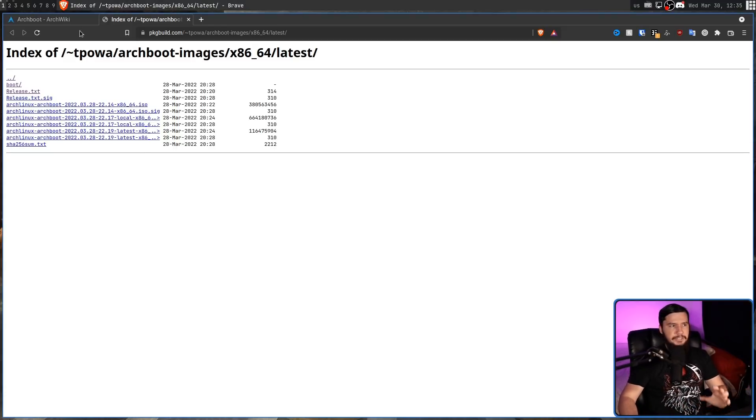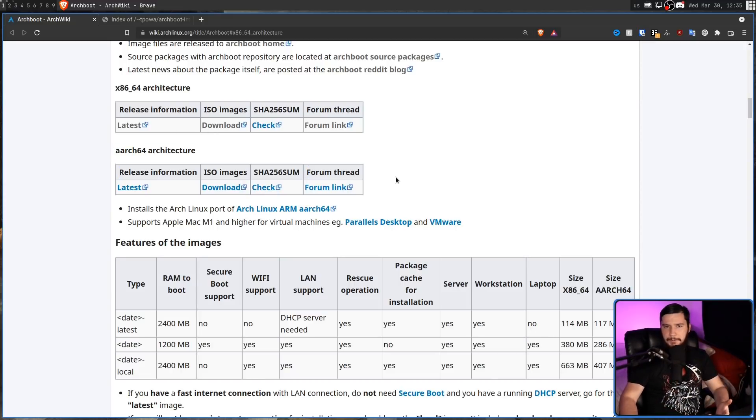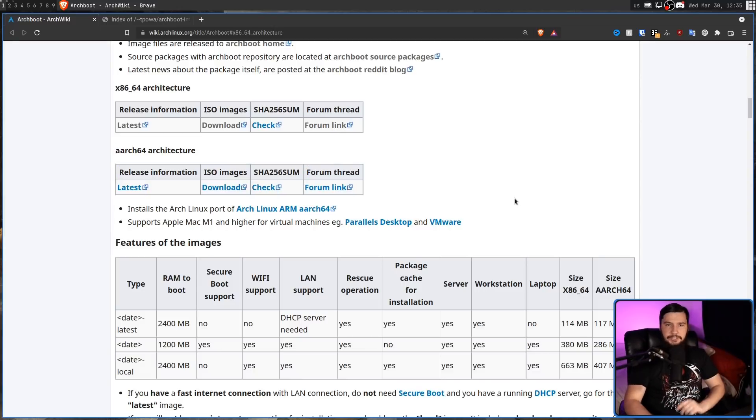The keen-eyed among you may have spotted the ARM version as well. Arch Linux itself doesn't have an ARM version of its distro, but there is a fork of Arch that does support it. So if you're using an ARM-based system like a Raspberry Pi, this version here is going to do everything we're doing today but for a system like that.